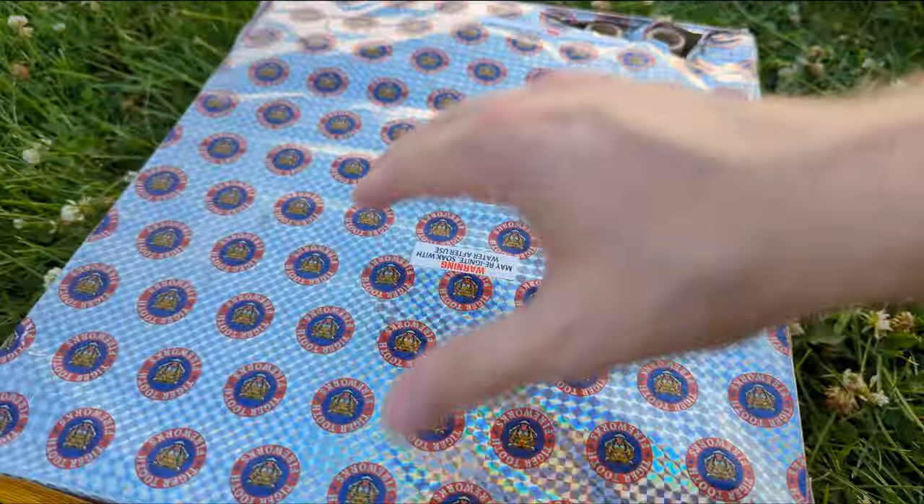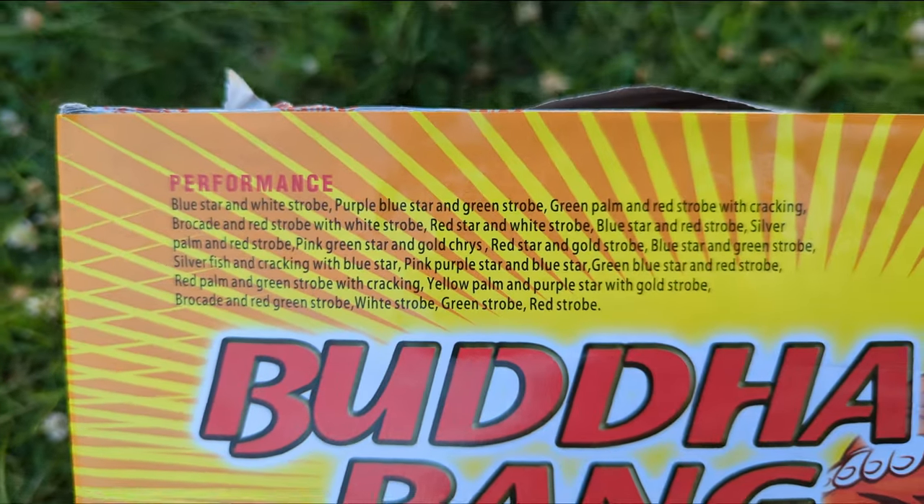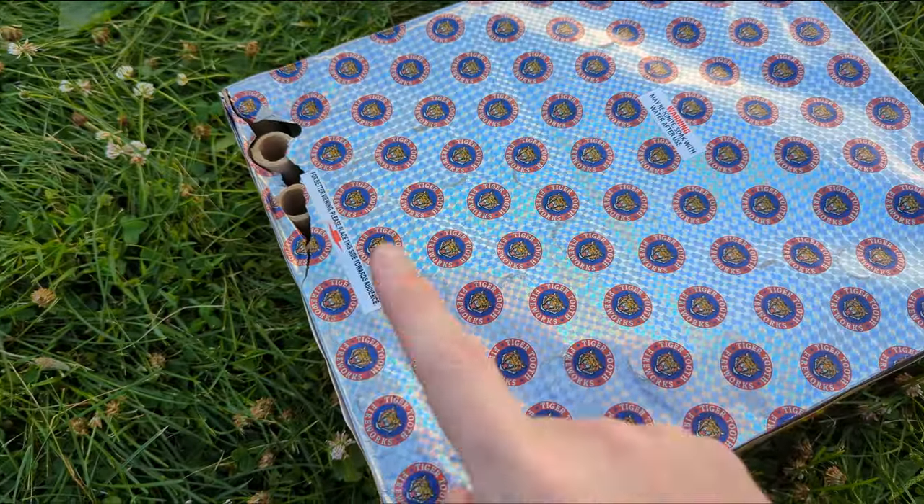I don't know if there is performance or effects listed anywhere. Here is the performance — I am not going to read that. Pause if you want to. I did notice it is a fan.